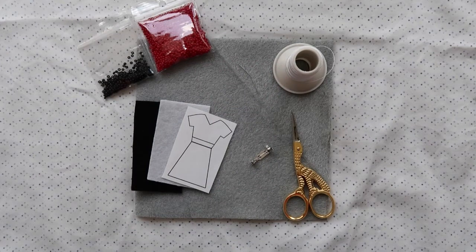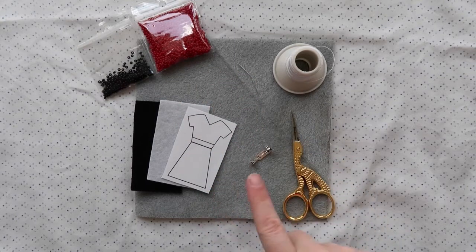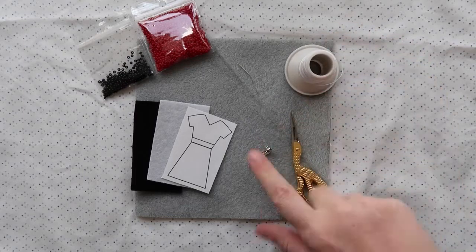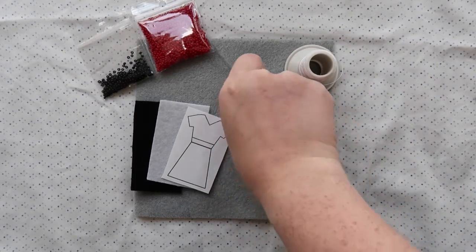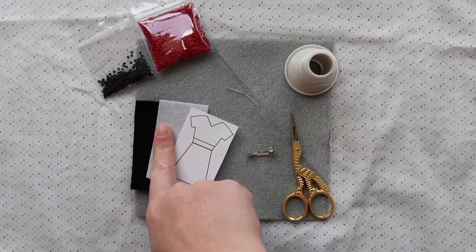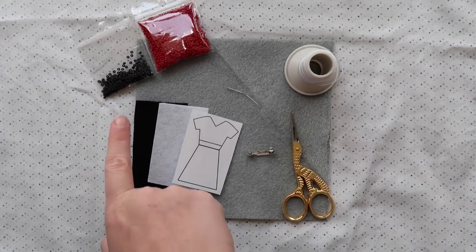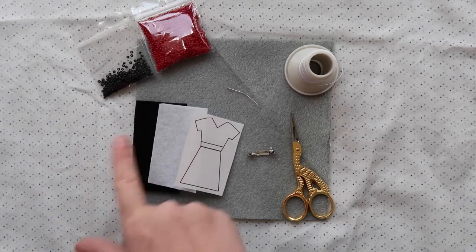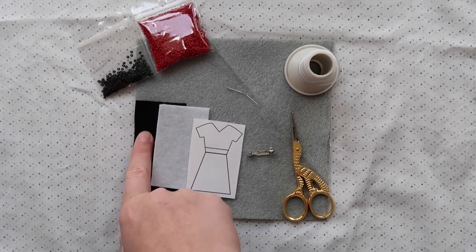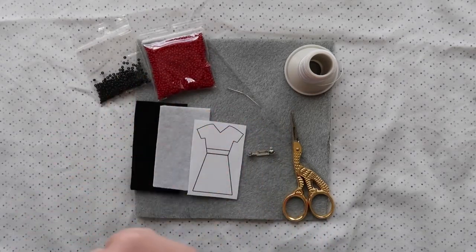Let's start by going through what we're going to need for this project. You'll need a beading mat to prevent beads from rolling around, a pair of sharp scissors, some beading thread, a pin, and a needle — I'm going to be using a number 11 short needle. You'll also need a design, a foundation piece of stiff felt, a black piece of stiff felt as the backing, and size 10 Czech seed beads.